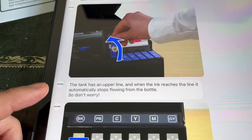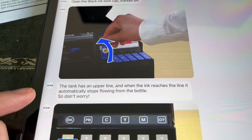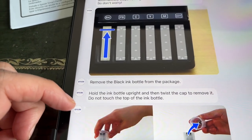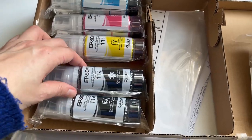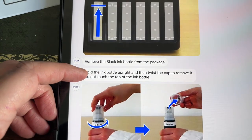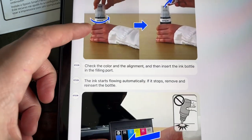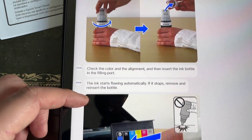Apparently when you do this for the first time it does use up some ink in the setting up process, so we'll see how much it actually uses. The tank has a line and when the ink reaches the line it automatically stops flowing from the bottle — so don't worry. That is nice to know. Move the black ink bottle from the package, hold the bottle upright and twist the cap to remove it. Check the color and alignment and insert the ink bottle into the filling port.